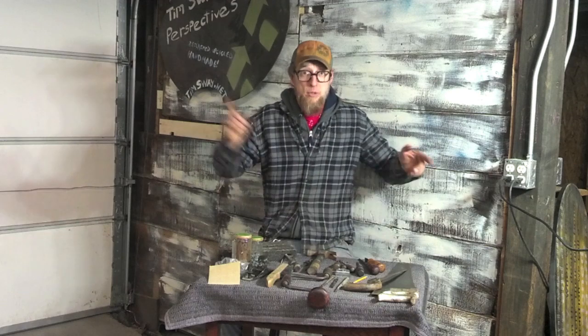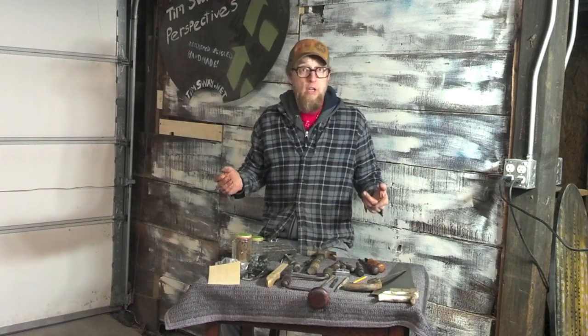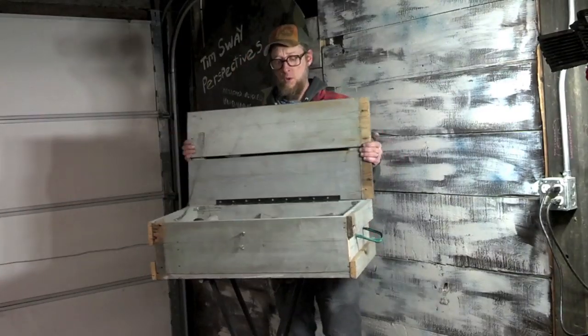The first thing I'm going to make with these tools, out of the material I got, is the toolbox I'm going to put them in. You can see the finished product right here. Ta-da!